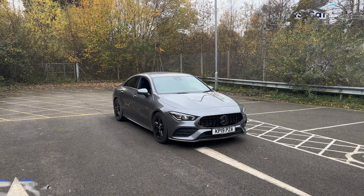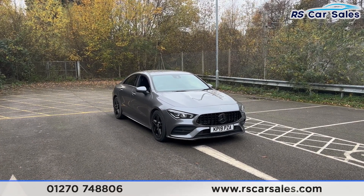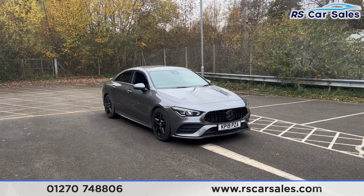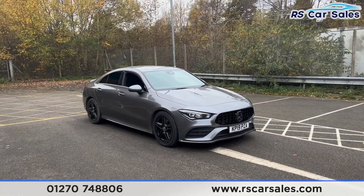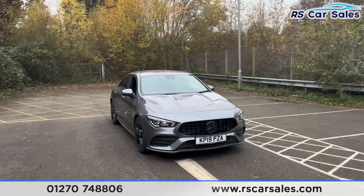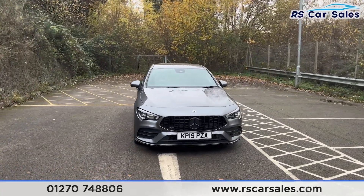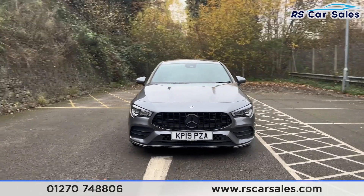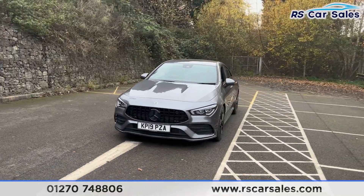Here we have a 2019 Mercedes-Benz CLA 200 AMG Line. This vehicle comes with 18-inch gloss black alloy wheels, all in excellent condition and unmarked. We also have the mountain grey metallic paintwork, the Panamerica front grille with the black Mercedes badge in the center, and LED headlights.